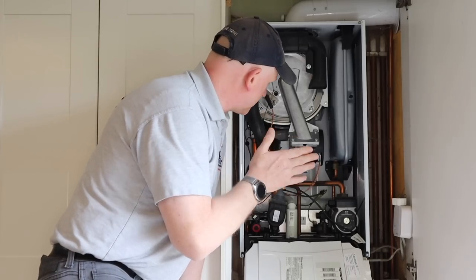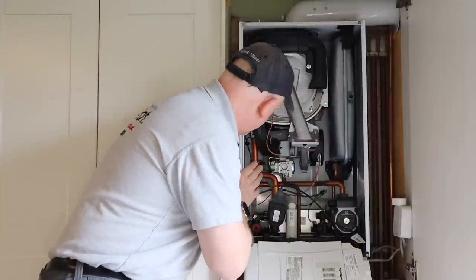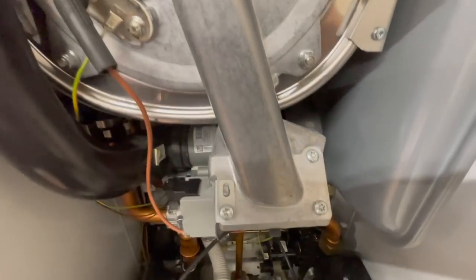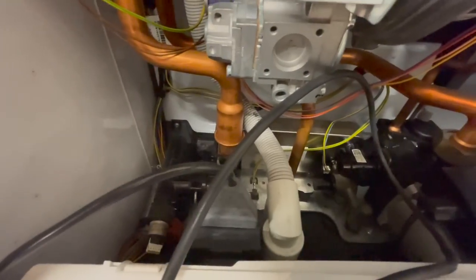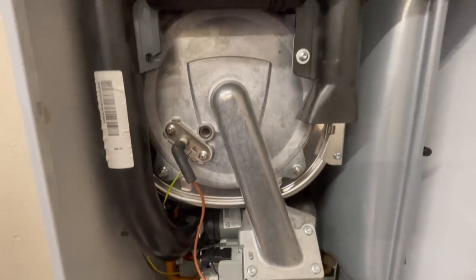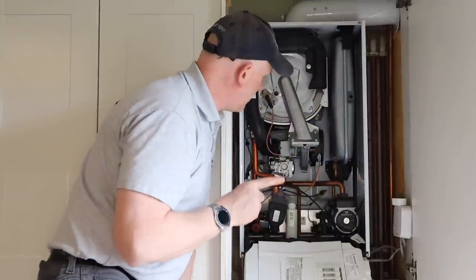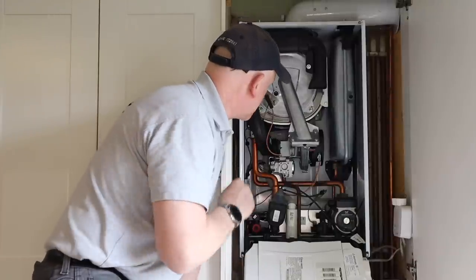Now inside the boiler, the first thing to do is a good visual inspection. I'm looking for any leaks inside the boiler. There are signs of an old leak but nothing wet in here at all. First task is to take the heat engine out and inspect inside the heat exchanger.